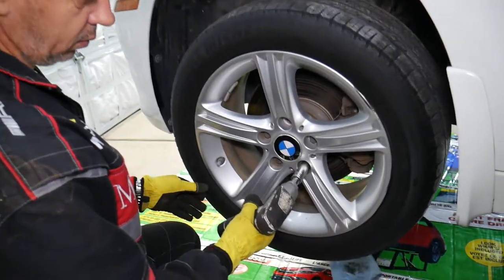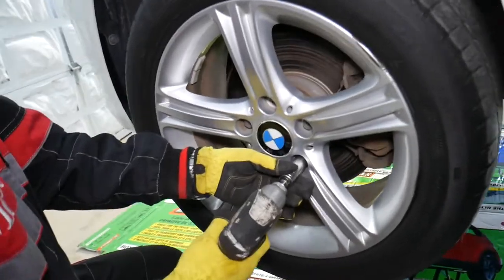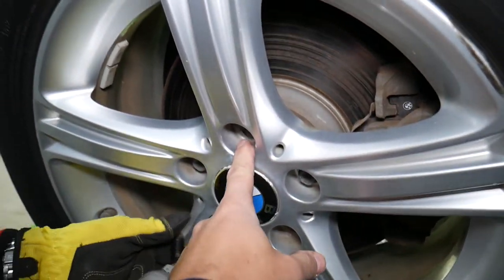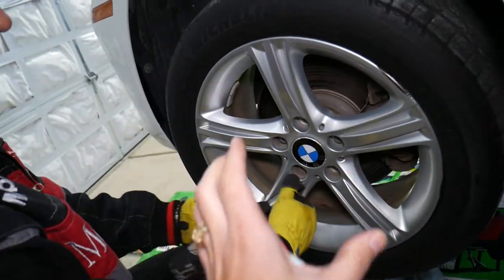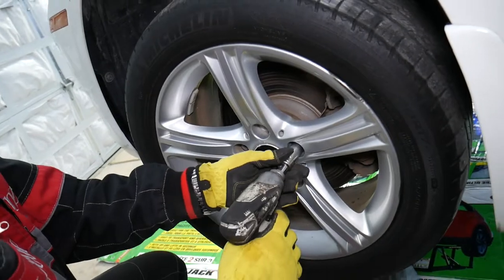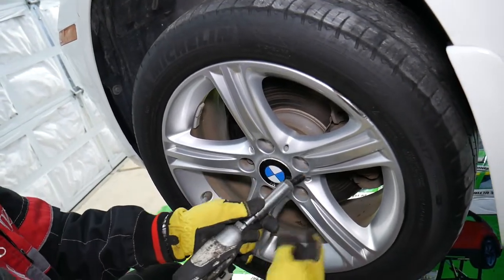Now on the driver's side, we're going to remove the wheel. If you have wheel lock bolts and you don't have the key, we have a special video that explains how to remove them — check it out: how to remove wheel lock bolt on BMW.